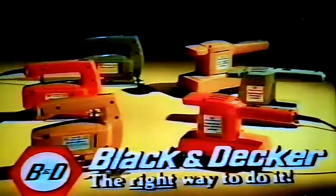Enjoy home handiwork more with Black & Decker jigsaws and sanders. Black & Decker, the right way to do it.